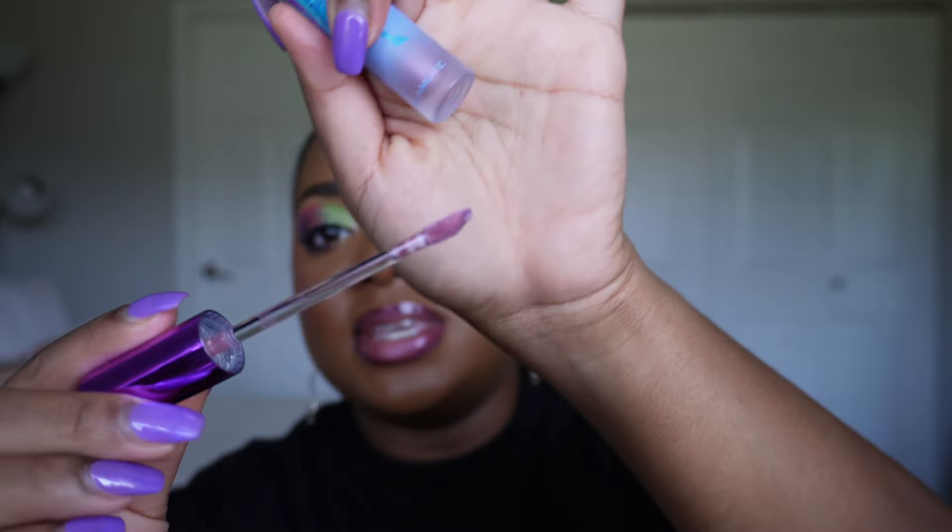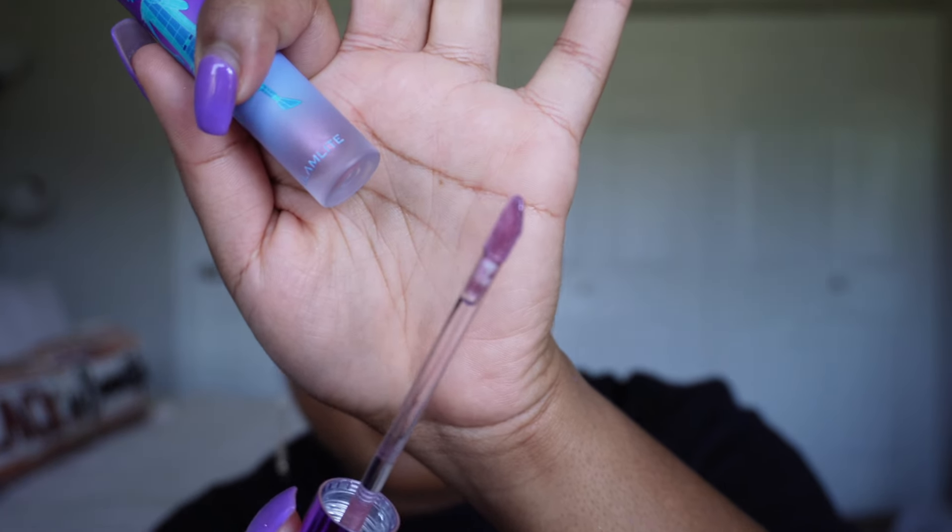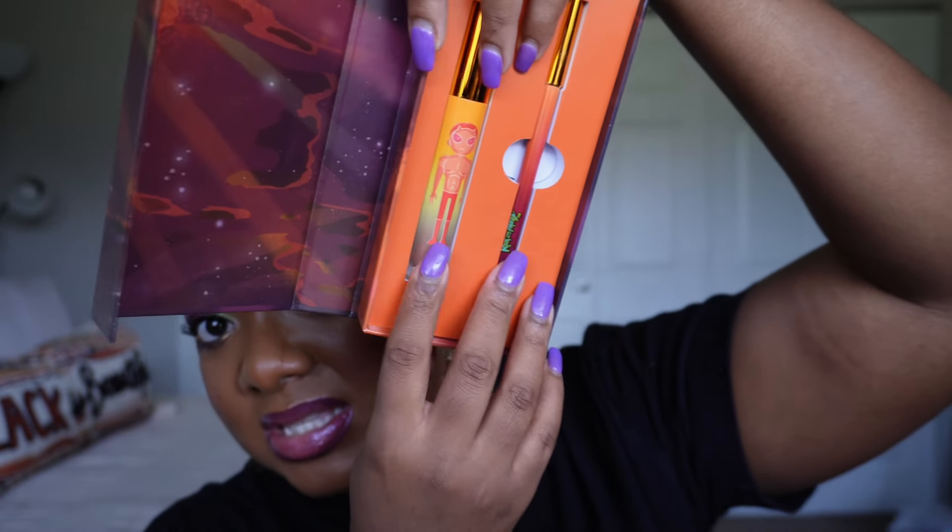The lip gloss formula is nice, but the doe foot is too small — it does not pick up any product. There's barely anything on it, which meant I was literally digging back and forth trying to get this onto my lips. I wish the applicator was just a little bit thicker and easier to pick up product. Other than that though, I think the formula is nice — a little bit on the sticky side, but not uncomfortable. It sinks into the lips really nicely. I actually really like how this looked together, and I'm really interested in trying the orange one since it's more up my speed.